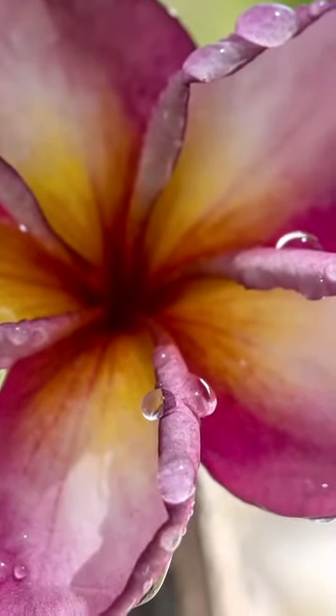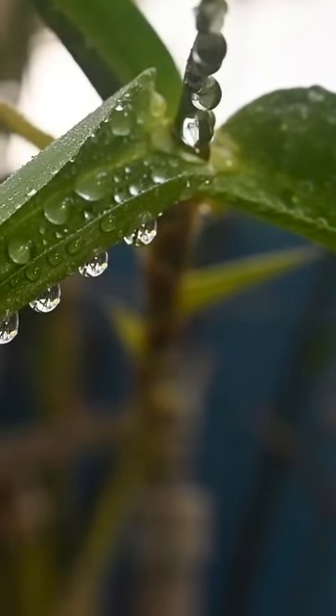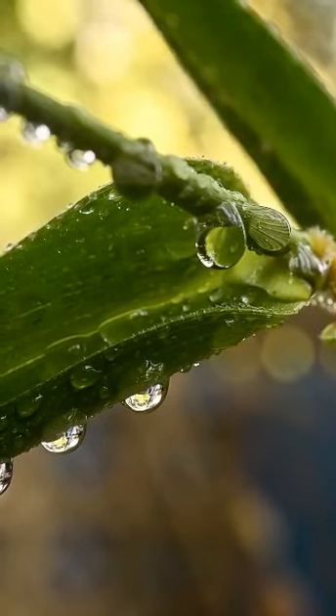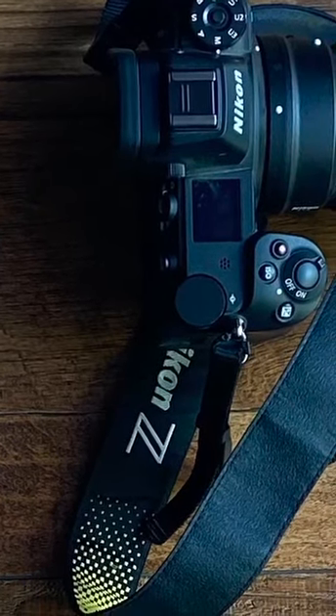I redid the entire shot, changing the location and using different leaves. You can do anything you like — the idea is all you really need is a tripod, a camera, and a lens, and anything is possible. See you all, stay safe in Corona.